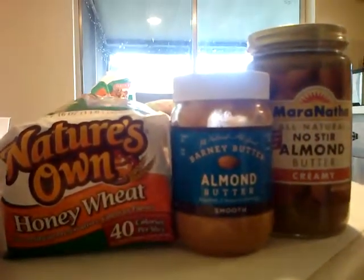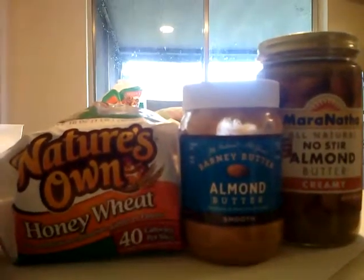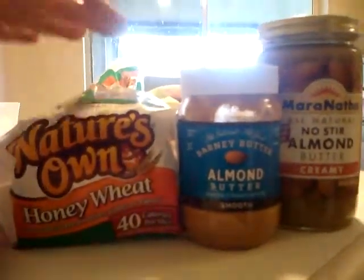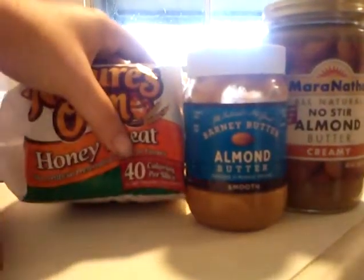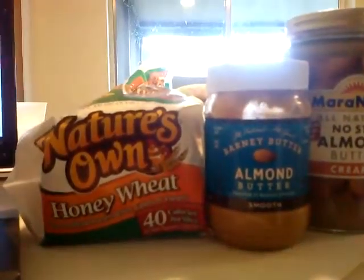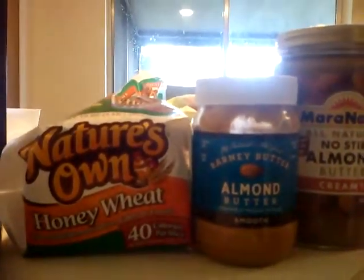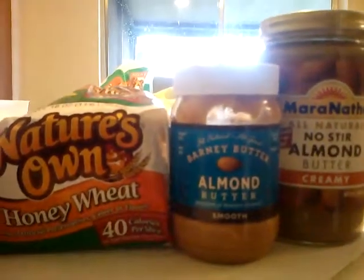Hey guys, it's Sarah here. I just wanted to show you what I eat on a normal day for breakfast while doing the 30-day shred. This is Nature's Own Honey Wheat — I really like this bread mainly because there's only 40 calories per slice. I'm not a big bread eater or breakfast eater, but it helps keep me going. If you're going to eat bread or something high-carb, you want to do it early in the morning so you have time to burn it off during the day.